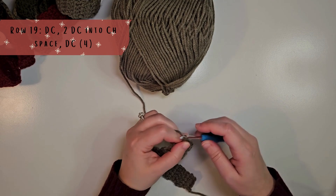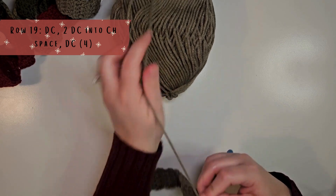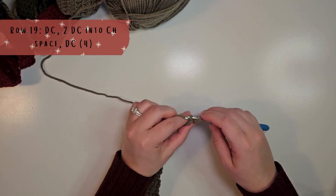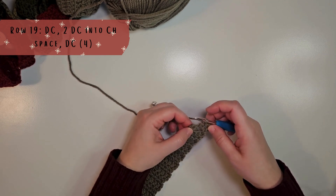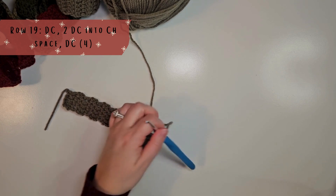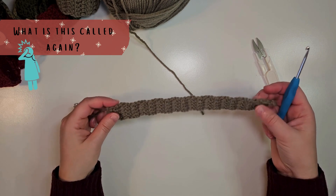Now we are ready for our 19th row, our last row. We're going to chain 2, turn our work, make a double crochet into that first stitch, then 2 double crochets into the chain space. Now that I am finished, I'm going to cut my string and tuck my tails into the chain.